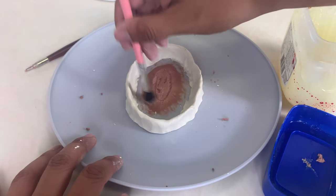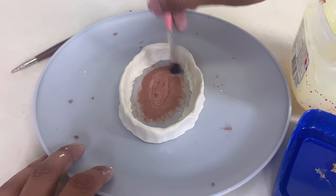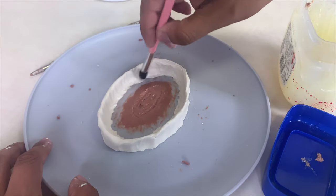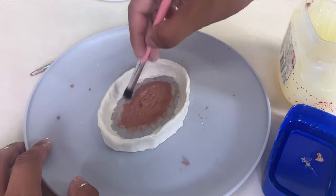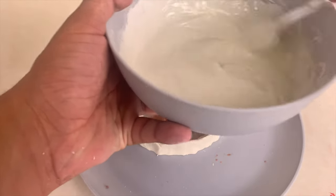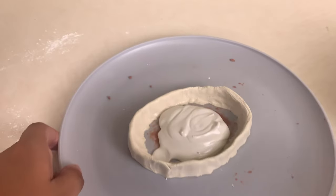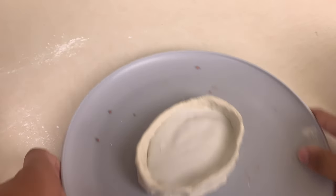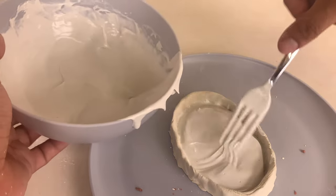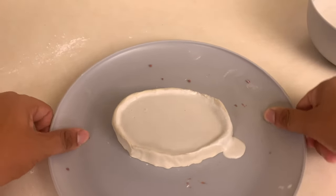Before pouring the plaster, coat the clay in a layer of Vaseline. This will prevent the clay from sticking to the finer details of your flat mold. Go over the clay walls as well with a thin layer too. Pour the plaster slowly into the mold to make sure there are no leaks. Once your plaster has been poured over the clay, then very gently shake your mold. This will get all the air bubbles out of the mold and prevent problems with the flat mold. Now, let it sit until the plaster is solid.